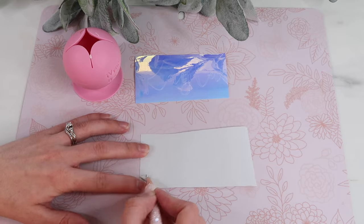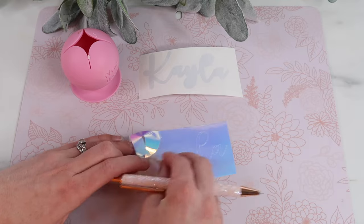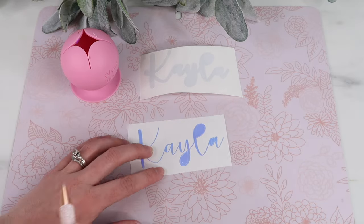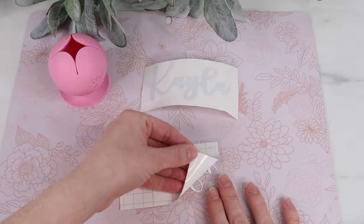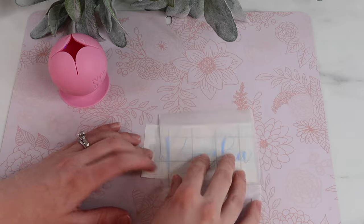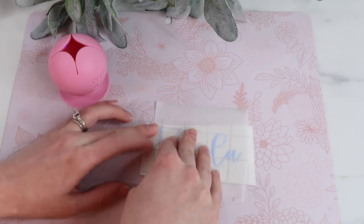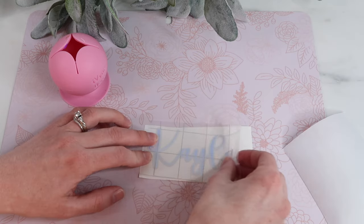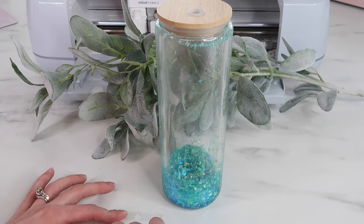Now moving on to the blue glitter tumbler - I'm weeding out my vinyl. The holographic is Tech Wrap vinyl - it was in my scrap basket and they are my favorite for holographic vinyl. I want this lined up perfectly and it's tricky with thin letters, so I use the parchment paper hack to make sure it's totally lined up. I press down just a little bit of the side, remove the parchment paper, then place down the vinyl. This is by far my favorite Cricut hack. Now I'm ready to spray down my tumbler and add my vinyl.